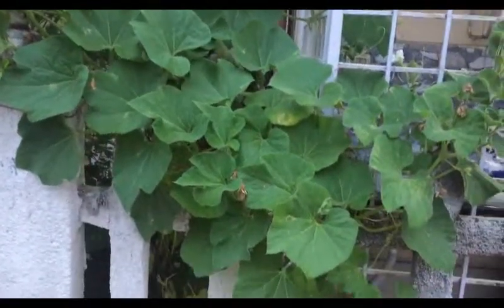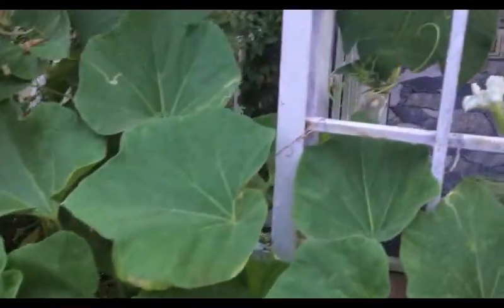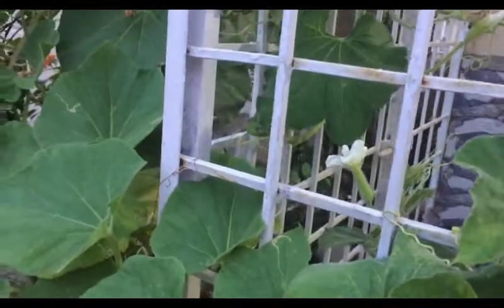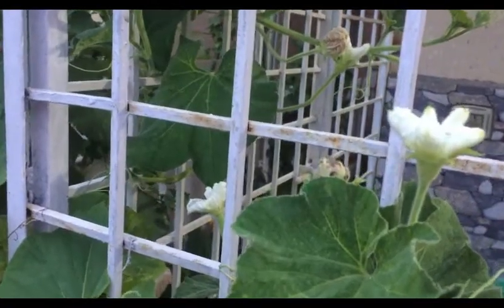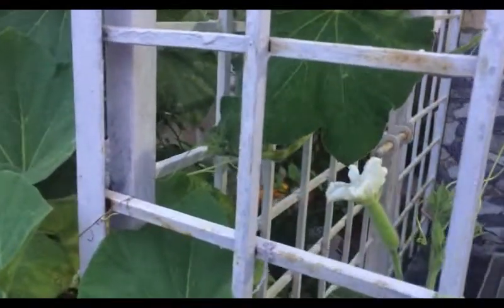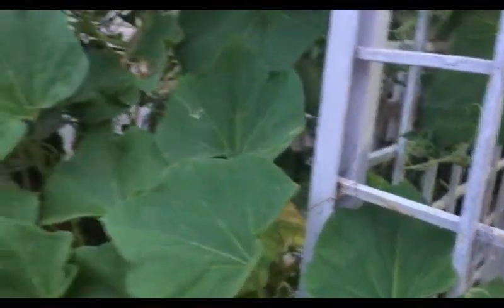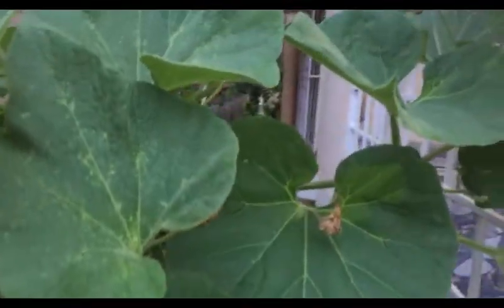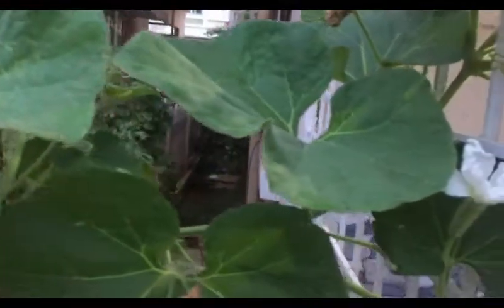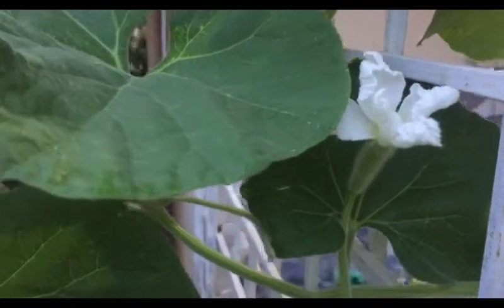Hey guys, welcome back. In today's video I'll show you how to hand pollinate bottle gourds to get more produce. This is a bottle gourd creeper and I'm sure most of us face flower drop problems in bottle gourd. Many of you have asked me in my other video on bottle gourd that there are lots of flowers blooming on the plant but it's not turning into mature bottle gourd. Today I'm going to discuss all about it.